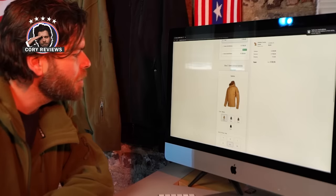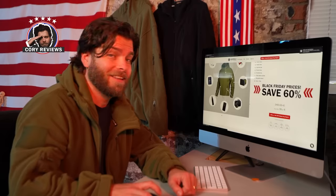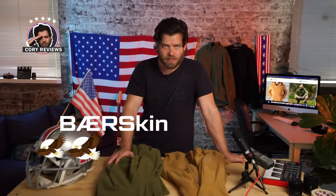To wrap this up, I'd say you need to go to bearskinhoodie.com. They've got four colors to choose from, a tiered pricing structure, 60% off, and free delivery — what's there to think about? You might have to get me a few more. I'm going to give this a 4.5 out of 5. Cory's Reviews, out.